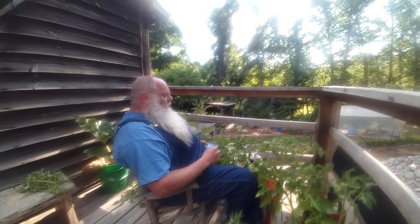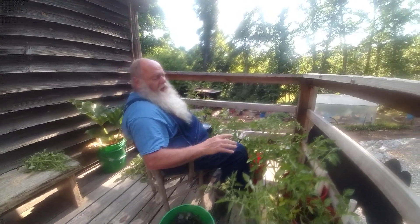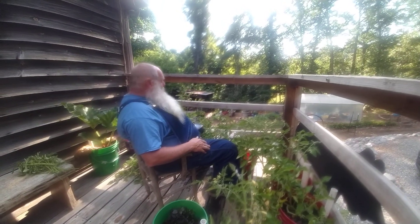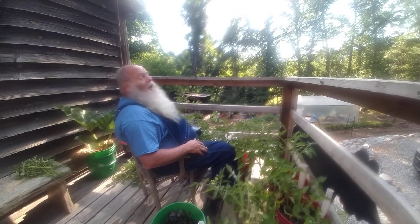Hey, this is Mickey at Byron W. Daylily Farm. I've let these tomatoes go too long without doing any trimming, so I'm going to trim them today — me and Kim. We've been that busy.